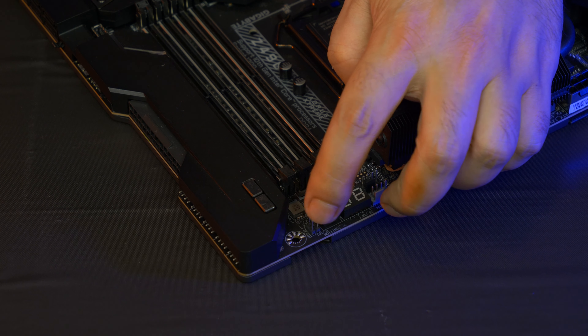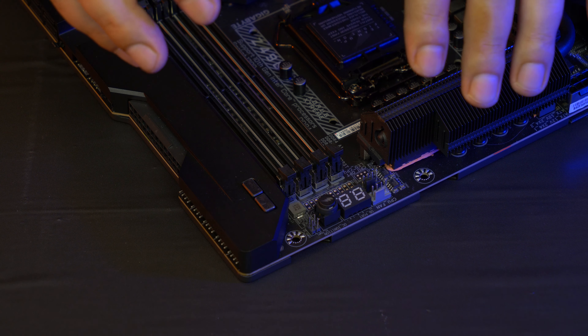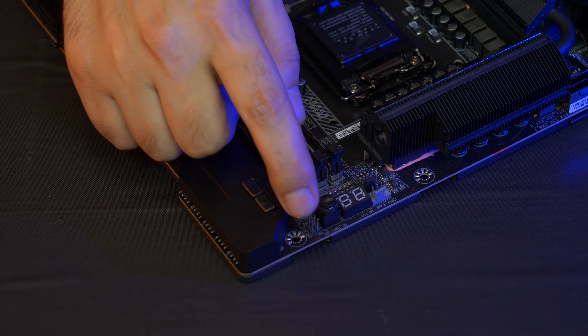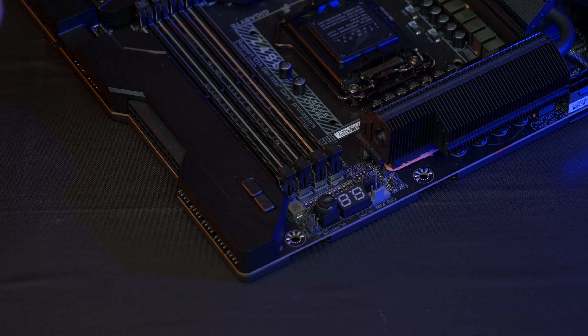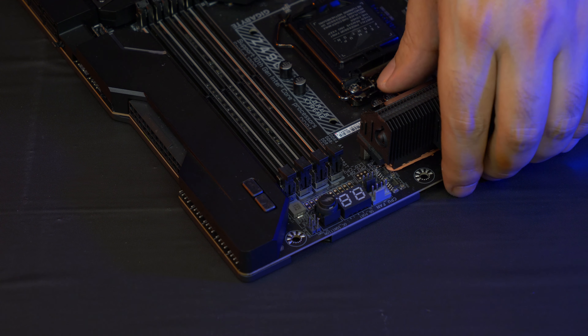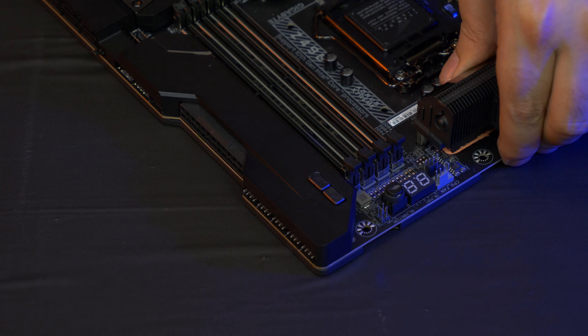There are EC1 and EC2 headers for those thermal temperature probes. The cables are long so you can route them anywhere in the case. There's also a power button and a restart button on the board.